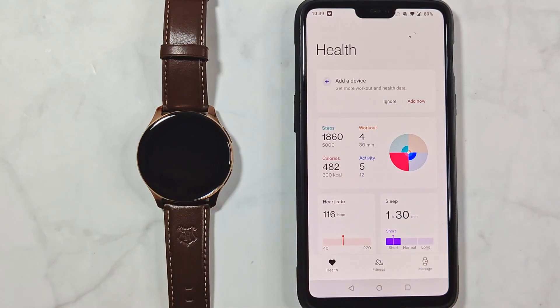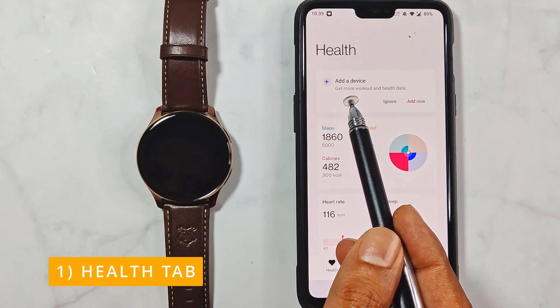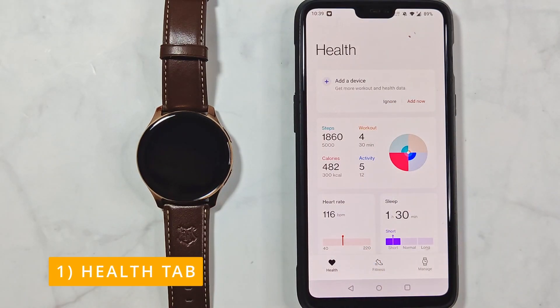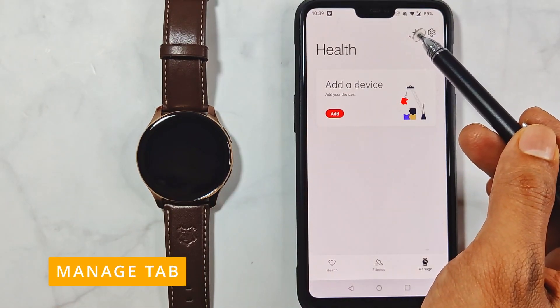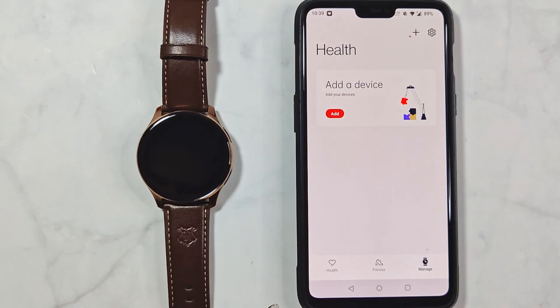The activity data you see on screen is my activity recorded before I reset the watch for this video. There are three places in the OnePlus Health app from where you can add a device if you haven't added any: the first is in the Health tab, and the other two are in the Manage tab. If you want to add a second device, the plus icon is all you need.